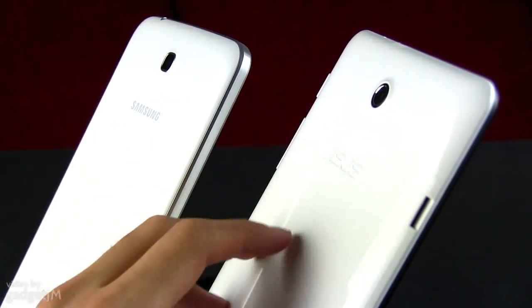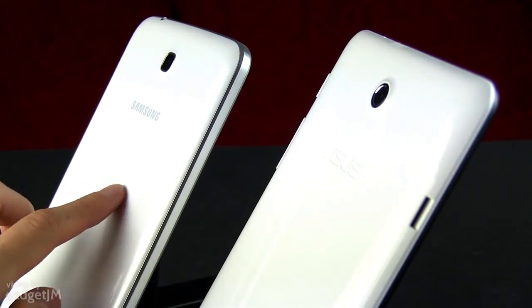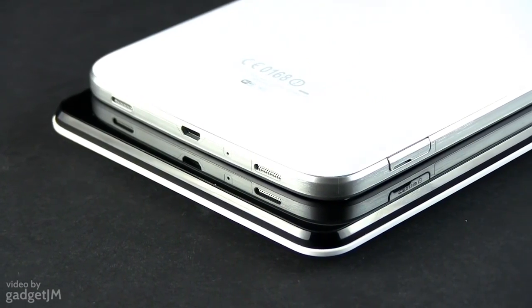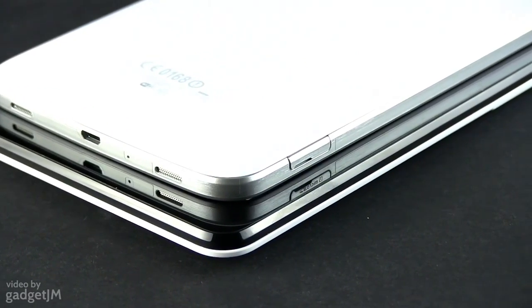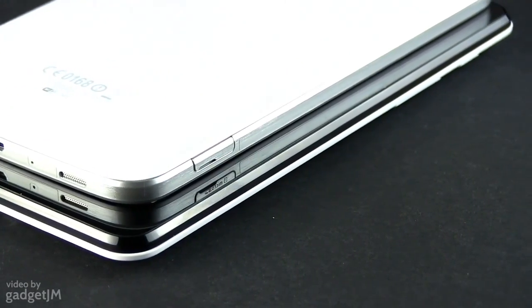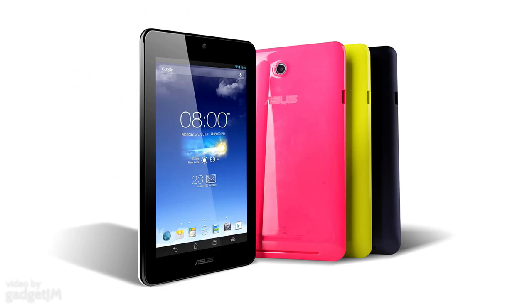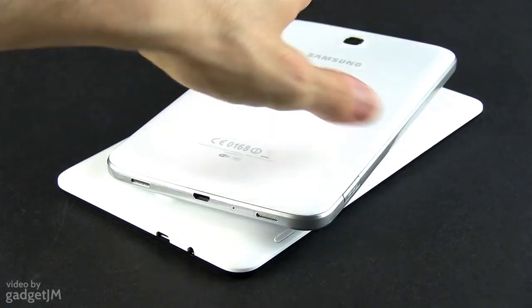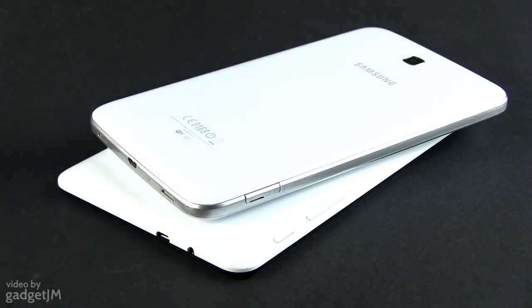So you should get a protection cover for either of these if you plan to keep them in good shape. Overall, the Galaxy is the more beautiful device in this head-to-head, at least in my opinion. However, it only comes in white or grey, while the MeMO Pad is also available in some lively colors like yellow or pink. That aside, both tablets offer pretty much the same buttons and connectors, including microSD card readers and microUSB ports.